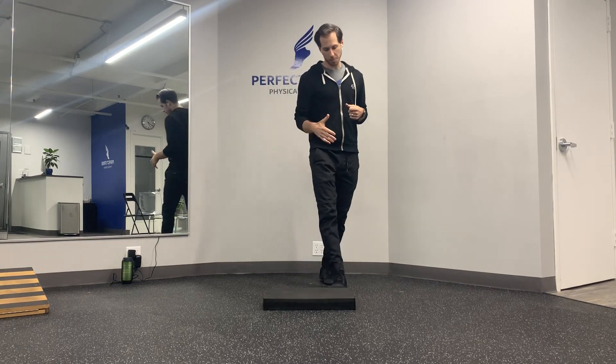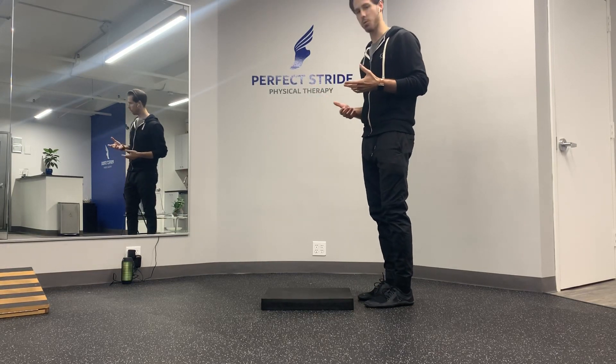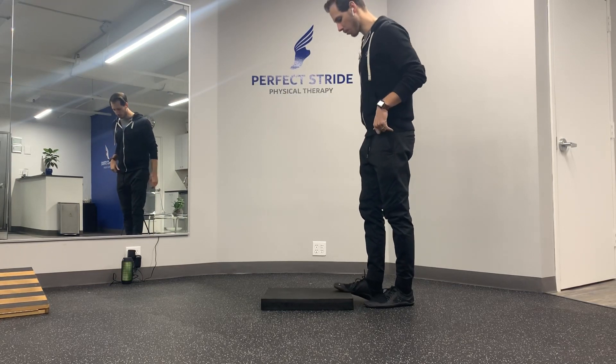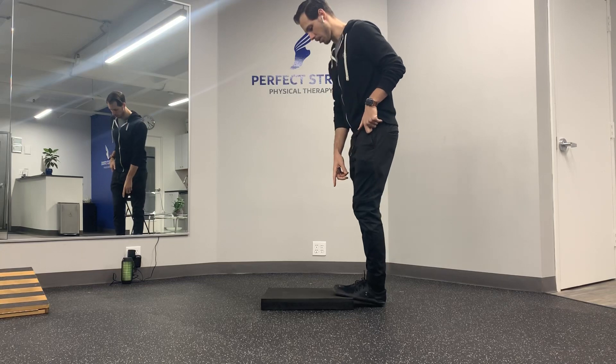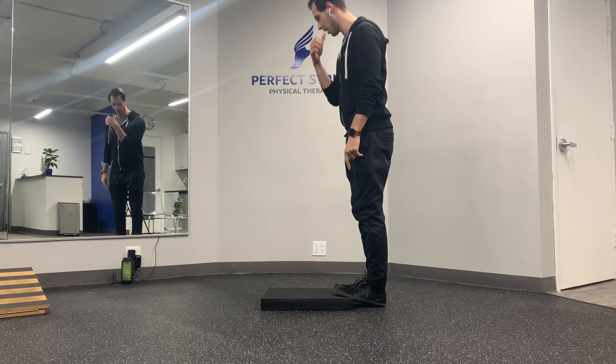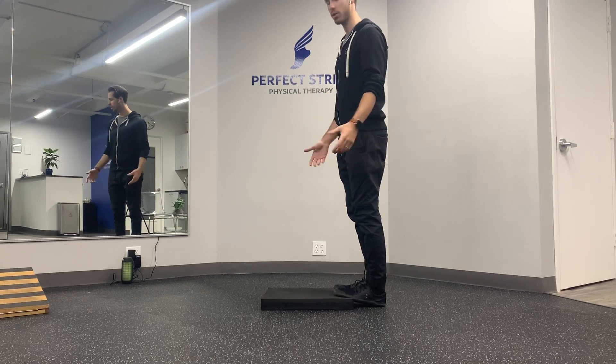Pretty simple way to set up — we're just going to need an object that is maybe about an inch to two inches in height. It doesn't have to be anything specific. The first thing we're going to do is put our toes up onto the surface and then our heels stay on the ground.